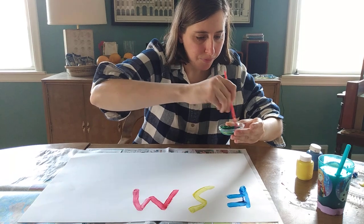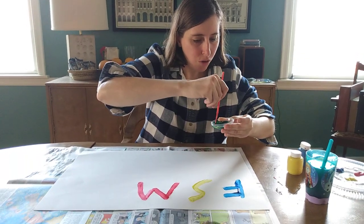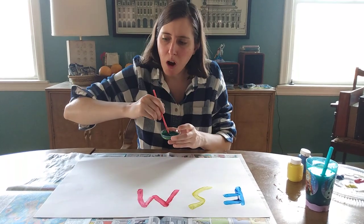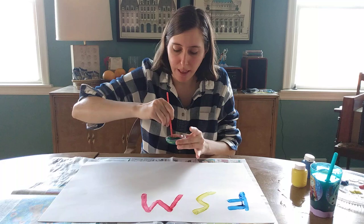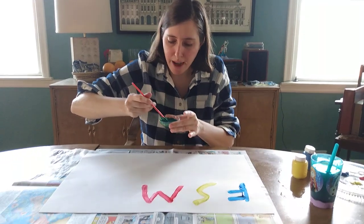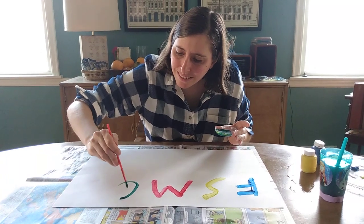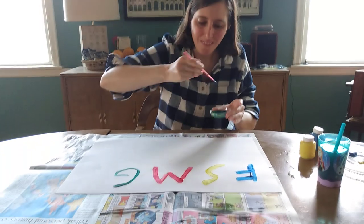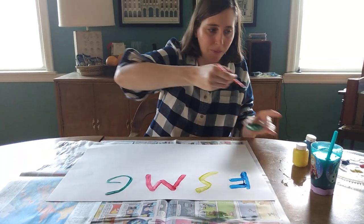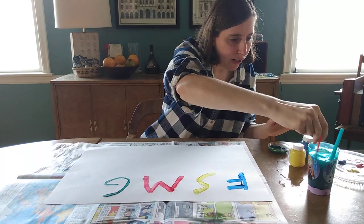I wonder what letter I want to make with the color green. Well, what letter does green start with? G — sounds like it starts with the letter G. I'm gonna make a letter G. Very beautiful. I love the color green.